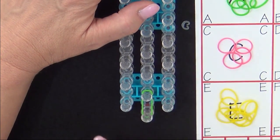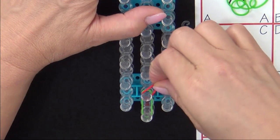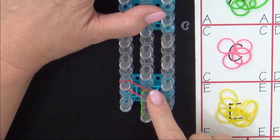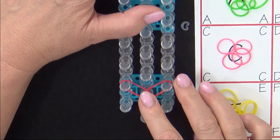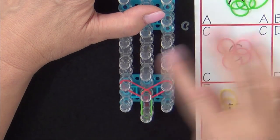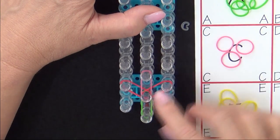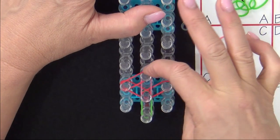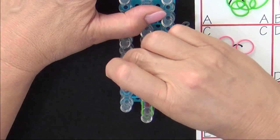Next we'll place our first flower, so we'll use red and place that from where the green band ended out to the left. Then we'll place a red band out to the right. Move that down. And then place a pink band forward. Then we'll place a red band from the left into the center.